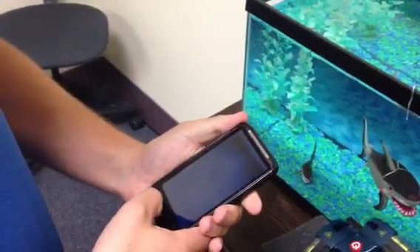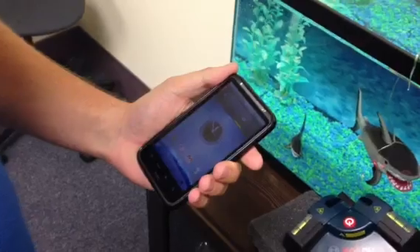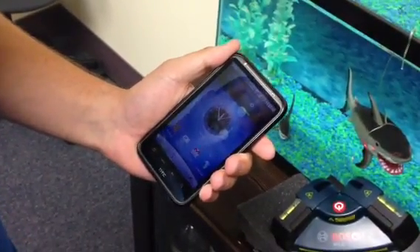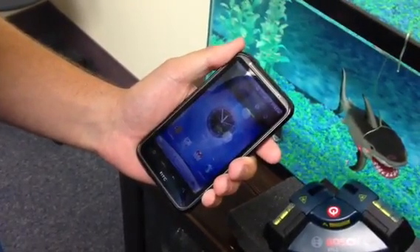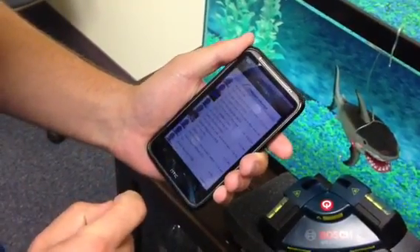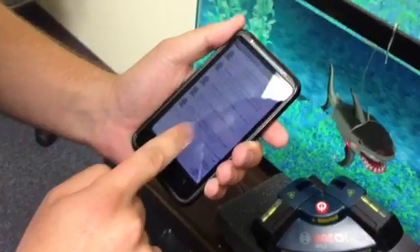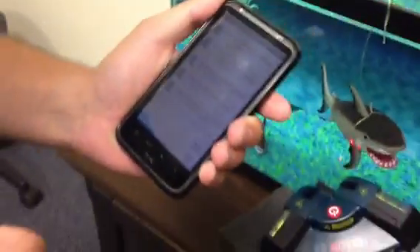I should be getting an alert any second now through the Twitter feed text message. And there's my alert from Bruce the Shark Alert — right there. Fish are friends, not food.